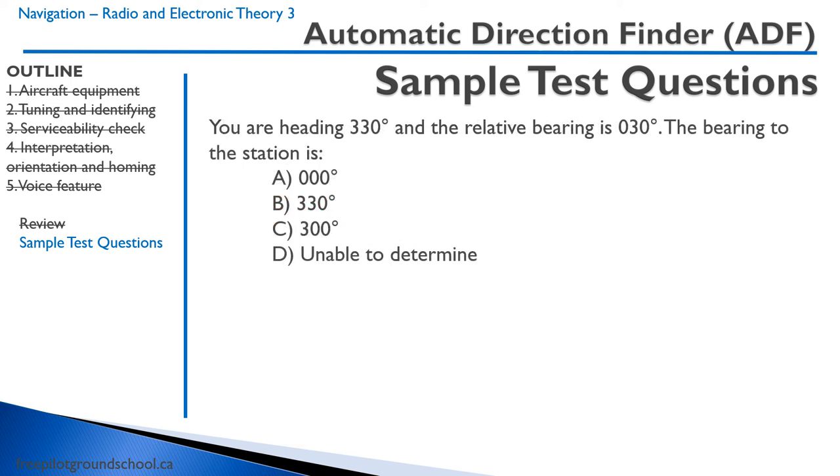Practice question: You're heading 330 and the relative bearing is 030. The bearing to the station is? Remember, bearing to station is the heading plus the relative bearing. So 330 plus 030 equals 360, which is north, 000. So A is the correct answer.